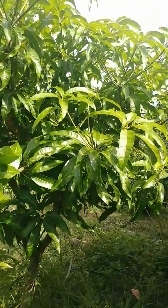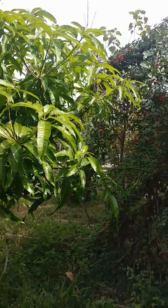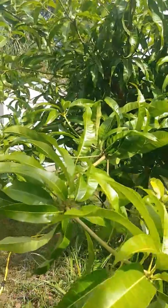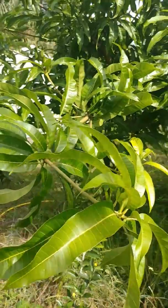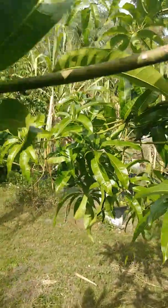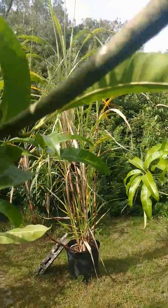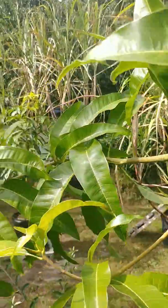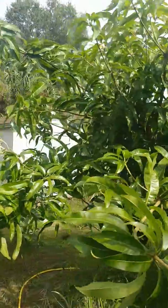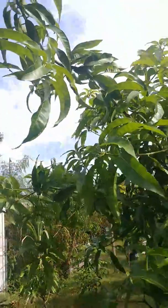The tree on this side stayed kind of uniform, kind of like what the whole tree was. But this side — I don't know what happened. We got these branches that came from nowhere. If you look from inside the tree looking out at this angle, these limbs just came out a few feet. I just call it my ugly Graham mango tree for now.